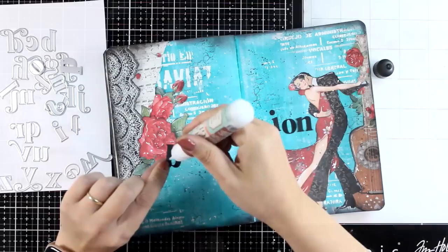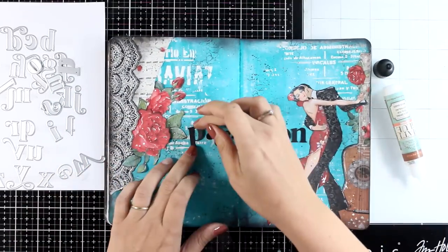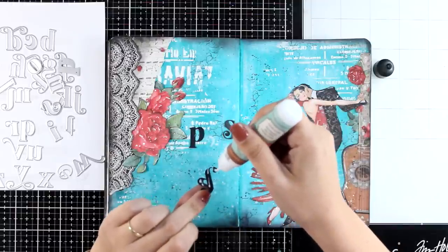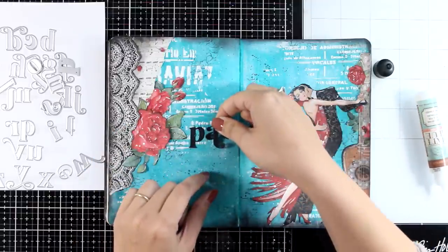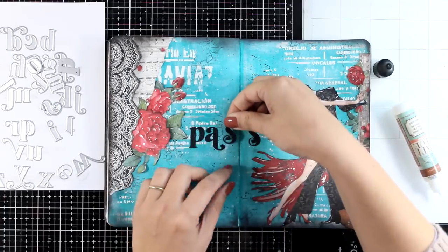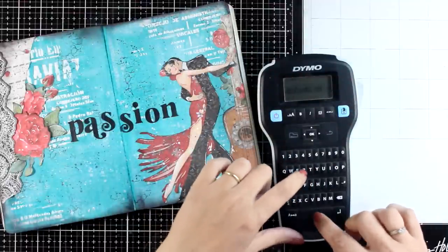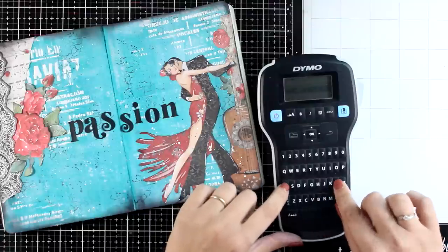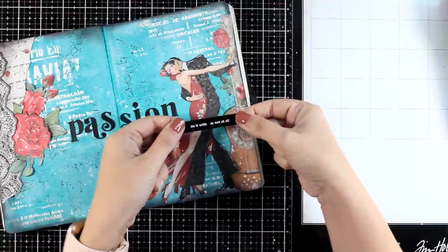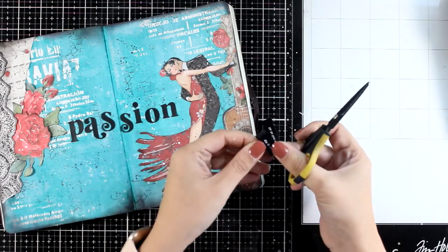I always like to add a quote on my art journals, so for this one I went with 'Do it with passion or not at all.' I decided to go with the word 'passion' in cut-out letters in black, using one of my alphabet dies to cut them out and gluing them down letter by letter. I make sure the word 'passion' goes across the two pages, which is another great tip to bring the two pages together. For the rest of my quote I like to use my label maker — I have a refill with white letters on black, which I'll link below as I get a lot of questions about it.